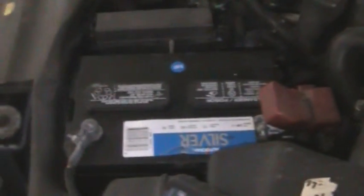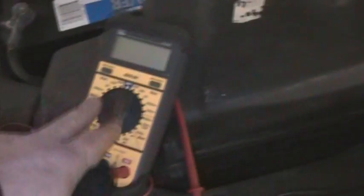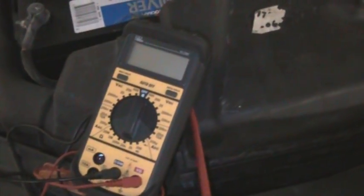Today we're going to show you how to replace and test a battery. This is in an '05 Ultima, but it will work in any vehicle. We're going to show you how to test it with a multimeter and the signs you may have a bad battery. I had to take my daughter to work this morning and this is what I got — a sure sign of a bad battery. Obviously the battery is dead.